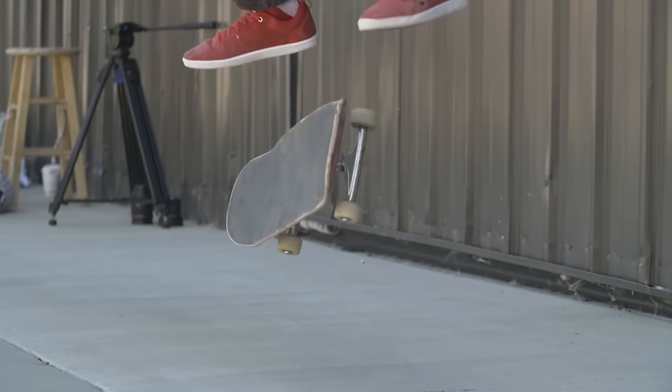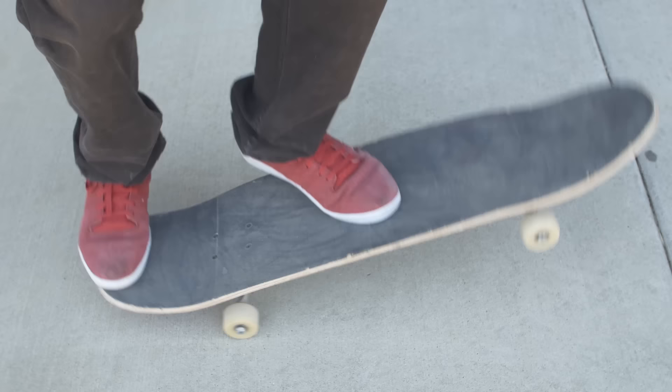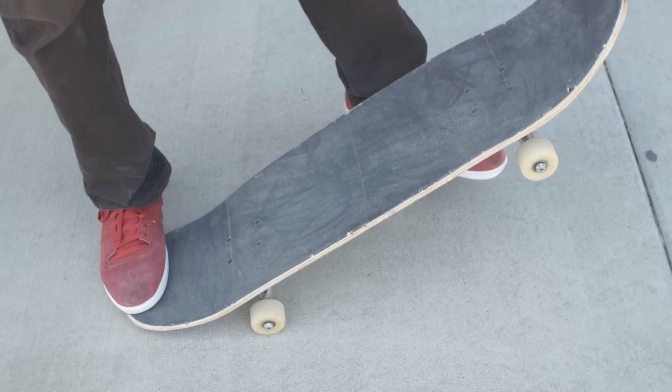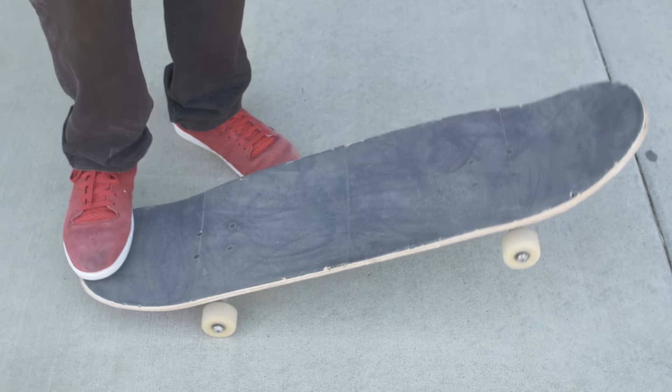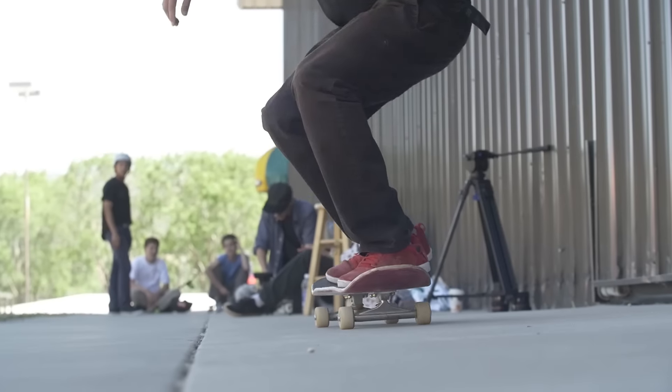Once you have your foot down, do like you're gonna do the ollie — snap your tail and then just kick your foot downward. You should be able to flip your board. Bend your knees, get the pop, kick down, and get that flip. Maybe the first try you're gonna get it halfway or something like that, but keep practicing. I recommend having it a little bit lower — that will make the board flip a little bit faster.